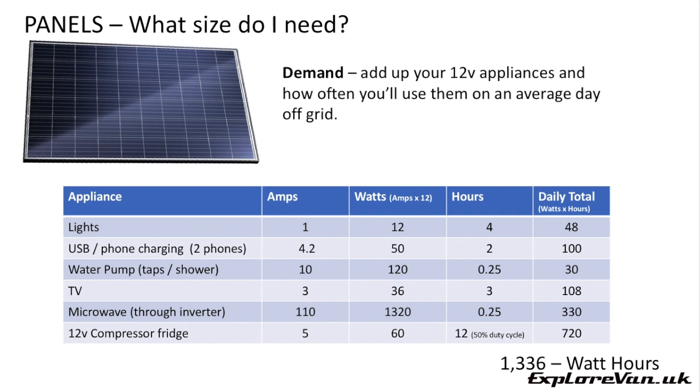In this example I've deliberately included some high usage items, for example a microwave through an inverter for 15 minutes and a water pump running for 15 minutes to cover taking a shower and general water use. Be careful when calculating things like compressor fridges — although you use them 24 hours a day they aren't actually running at full usage for that period, as the compressor switches itself on and off as required. In this example I've used a duty cycle of 50%, equivalent to the compressor running for 12 hours within each 24 hour period. This will vary by fridge and usage, for example how often you open the door and what setting you have it on.